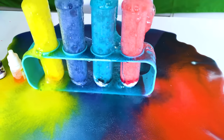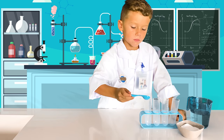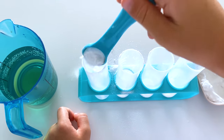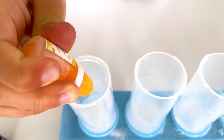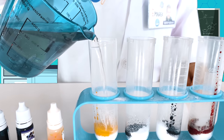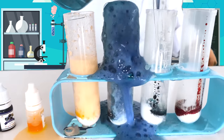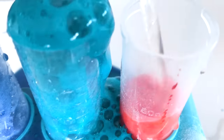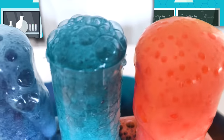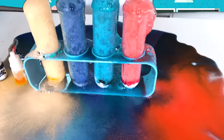How do you like this rainbow volcano? It is super easy. Pour two scoops of baking soda into each container. Add a few drops of food coloring. Now just pour everything with vinegar and enjoy this colorful explosion. The fizzing bubbles come from the escaping carbon dioxide which this reaction has produced. Along with the colors, it is a stunning spectacle. Do you agree?